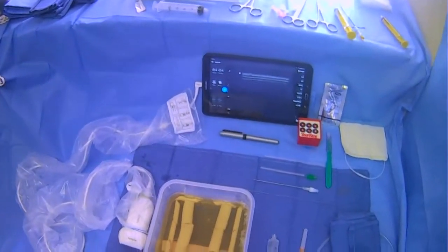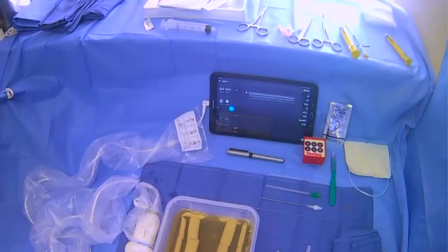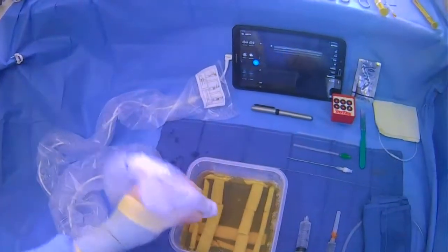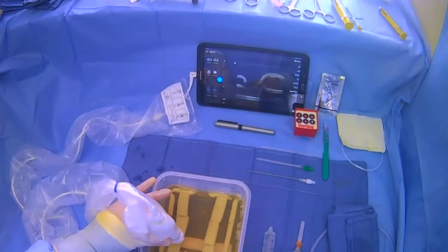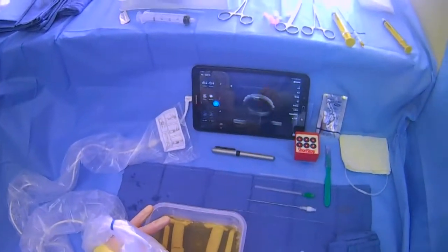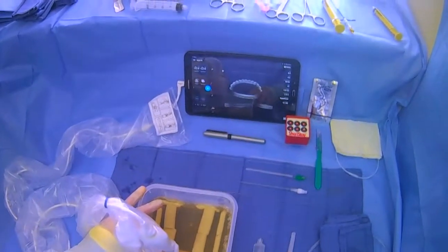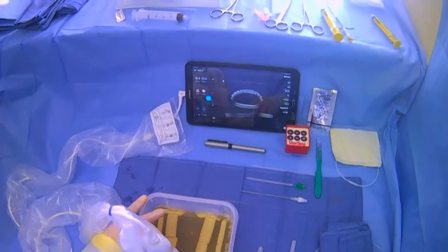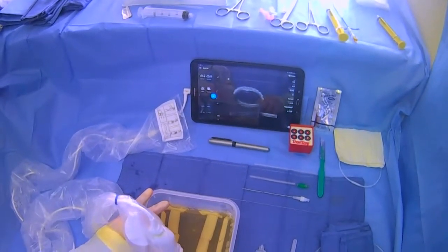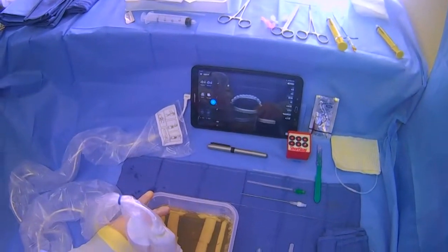We're going to go over how to do an internal jugular venous puncture — this is going to be a summary and overview, so it's going to go quickly. First, we need to scan using a high frequency linear probe placed on the neck where we expect the vessels to be. We'll see the carotid, which is the smaller pulsatile vessel, and the IJ, which is the larger, usually more lateral vessel. It should be compressible — when you push it should compress — and this is your target. Scan along the length to make sure there's no thrombus, it's not occluded, and there should not be pulsatile flow; if there is, it's an artery.